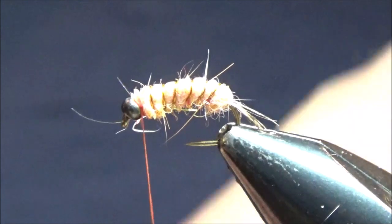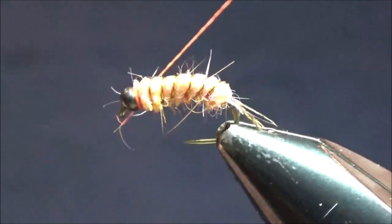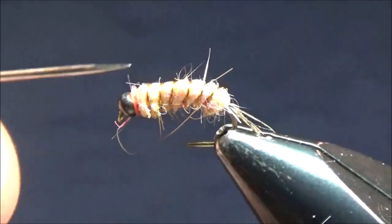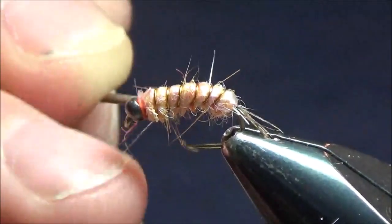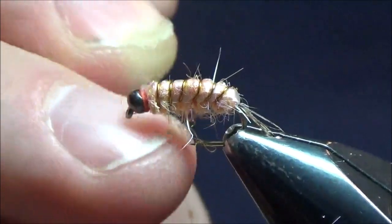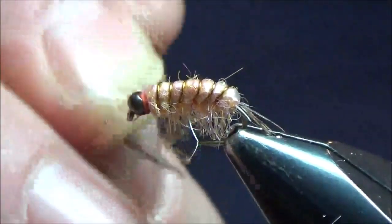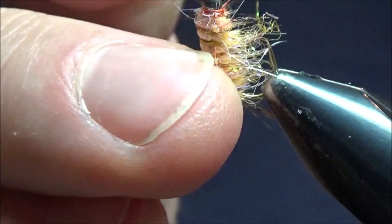I'll take my Materelli whip finisher and finish it off right behind the bead — three or four wraps. Trim that out. Now my scud is almost done. I'm just going to take my bodkin and go in here on the bottom side in between all the copper wire wraps and just tease out the dubbing to make it look like legs sticking out the bottom. That's where a scud's legs are, so you want it to be nice and buggy on the bottom.